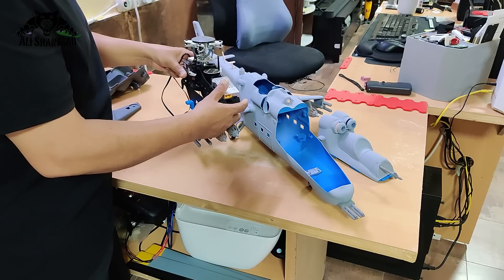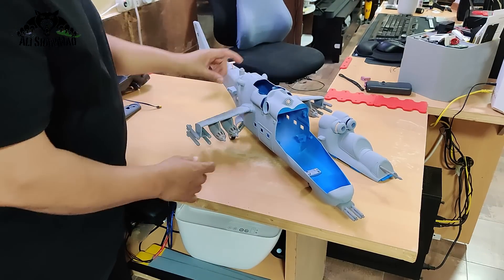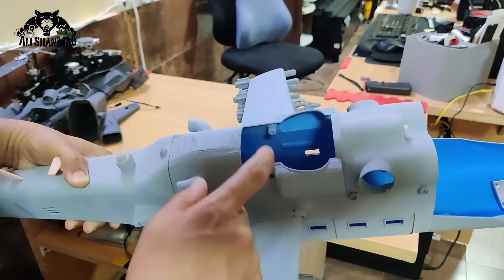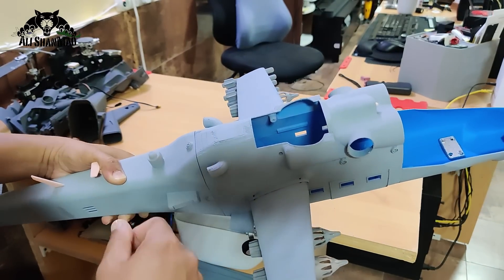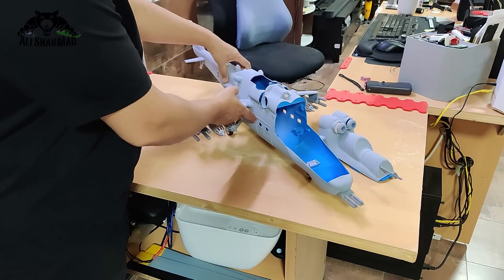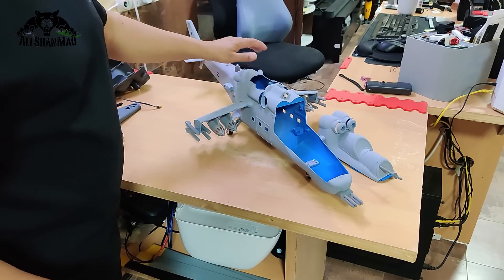You need to secure the top of the mechanics so it doesn't vibrate inside — that's very important because vibration is what actually causes crashes. There are two holes which are very nicely matched to the FW 450 V3 mechanics, and you put two screws here, effectively securing the mechanics so they will not go up, down, left, right, forward, or backward.